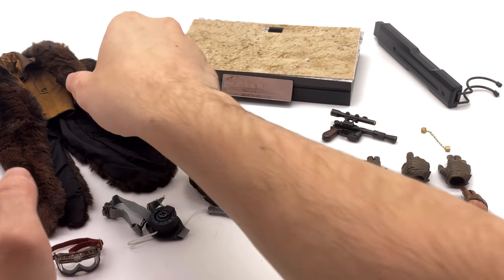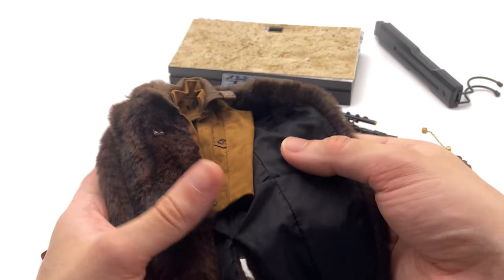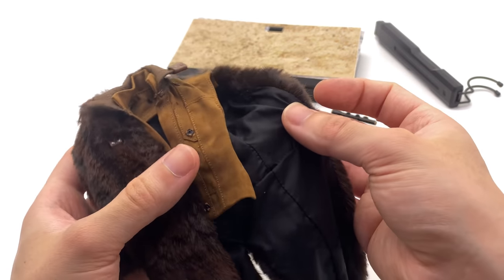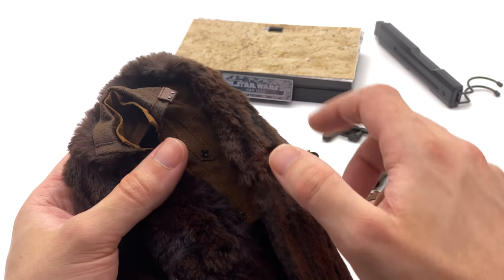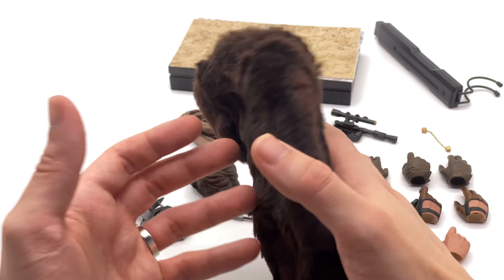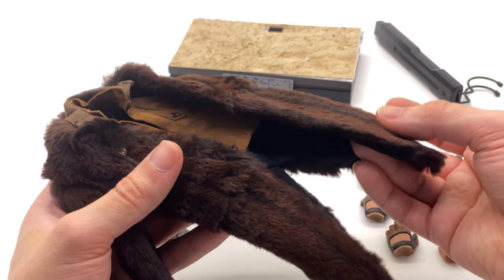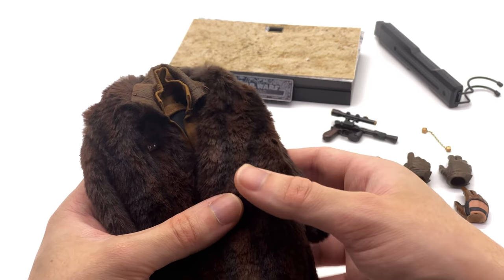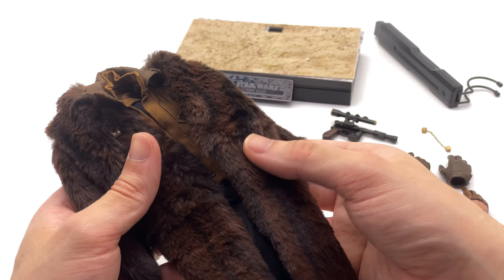Now the deluxe accessories first. This is the secondary jacket — it's actually a facade, not a real jacket. You slot the figure inside and use little press snaps to close it up. The material is very soft and nicely done with a gradation to the color. It kind of looks like Chewbacca's cousin, which is a little ridiculous to say but accurate to the movie. That said, if I had to choose a deluxe look I would have preferred his Corellia look with the white jacket. Am I ever going to display him in this look? Probably not.